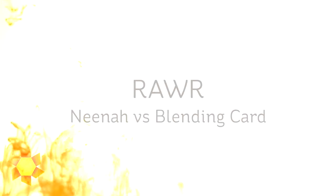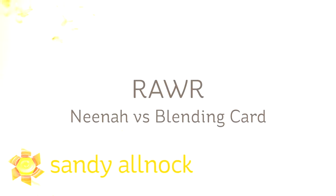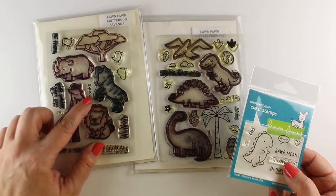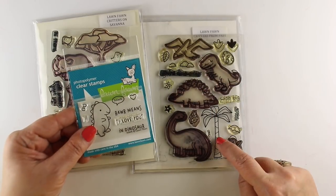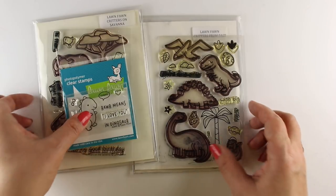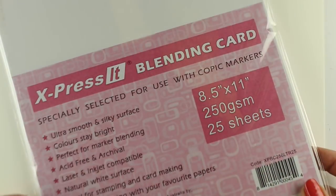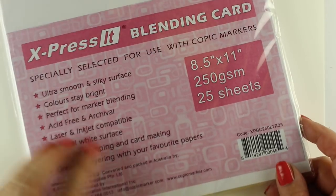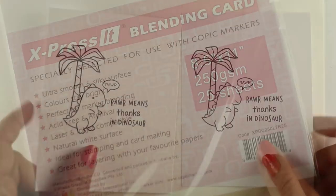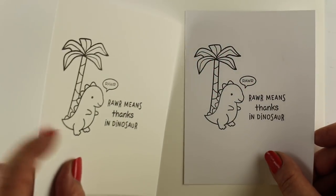Hi there, I'm Sandi Alnach, artist and paper crafter here on YouTube. Today I'm going to compare Neenah Classic Crest with Express It blending card, by request from a few people that have asked over the last couple months. I'm going to use some Lawn Fawn stamps — the Little Roar set — using a thanks from one Lawn Fawn set and a tree from another, combining them all to make one little card. I've used Neenah all the time but the Express It blending card I have not used here on YouTube, so there we go.